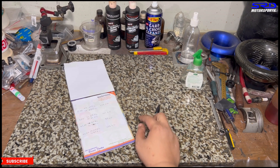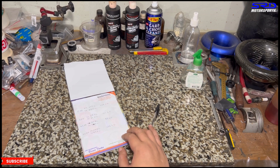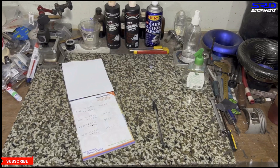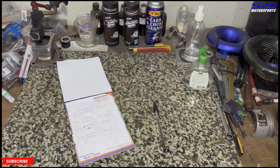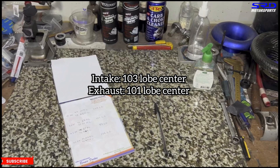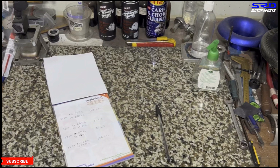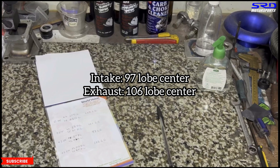97 lobe center on the intake is right where we want it — it could be 96 but that's splitting hairs, and since we're going to dyno this we'll be okay. The exhaust at 106 is close; you could opt for 107 or 108 by advancing four or five degrees. Compare this to zero-zero on the cam gear which would give 103 intake and 101 exhaust — you'd fall far from the ideal lobe center. Degreeing it this way saves a lot of time on the dyno.